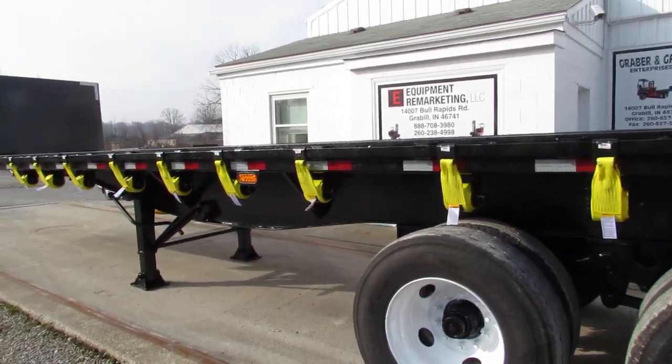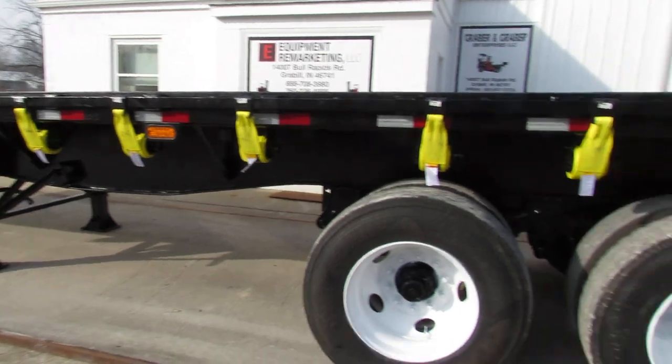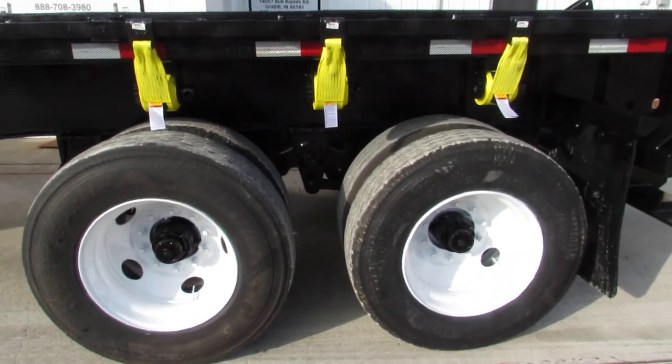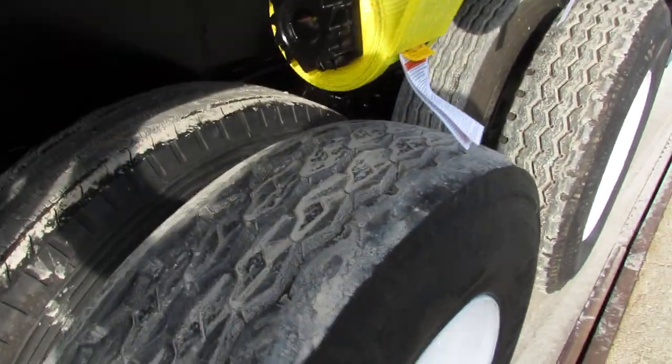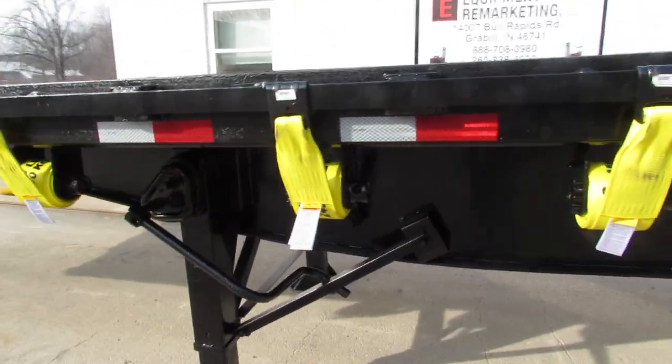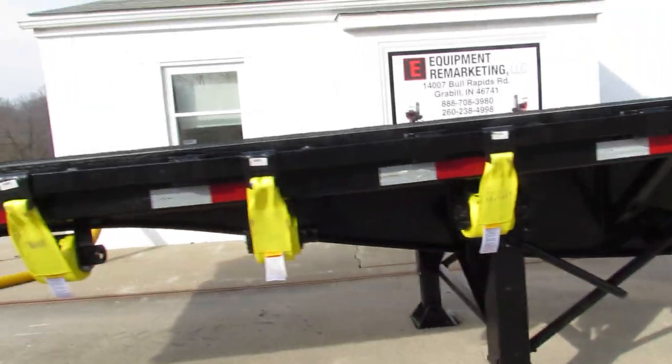All of our trailers and trucks come with new straps, refurbed ratchets, refurbed rims, excellent tire condition. As we come to the front, the landing gear has been gone through, ready to work for you.